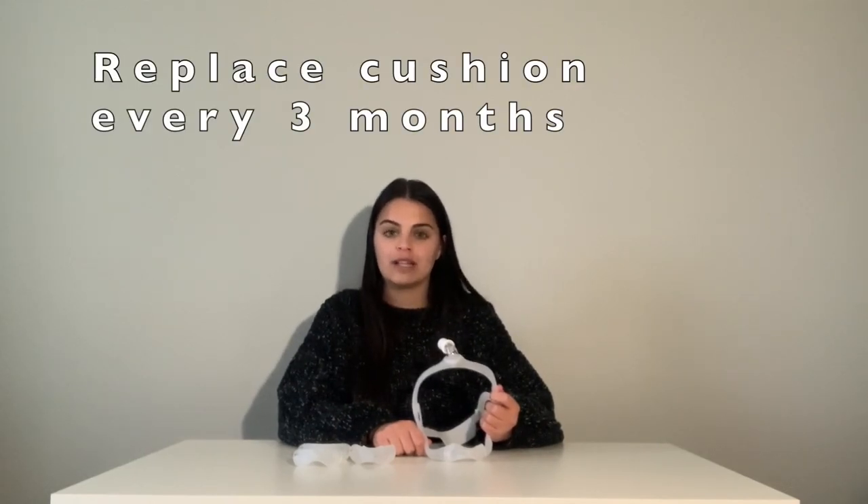Also, it's important to replace these parts as well, so be sure to replace your cushion every three months so that you're getting the most out of all of your equipment. We wish you luck with your CPAP therapy. Please leave any questions or comments down below and check out all of the products we offer at thecpapshop.com. Call us with any questions at 866-414-9700. Our helpful staff would be happy to speak with you. Thanks for watching.